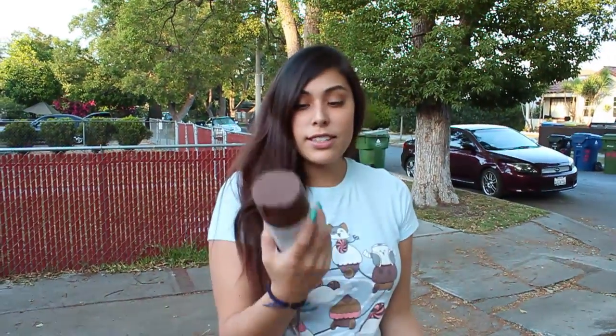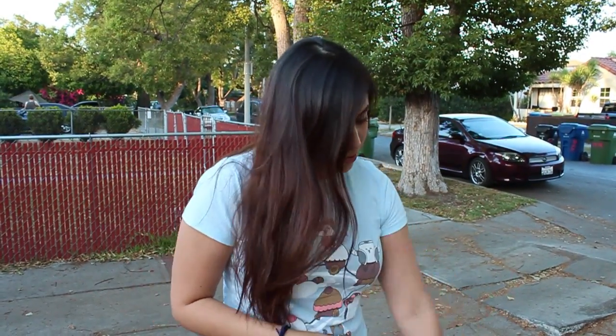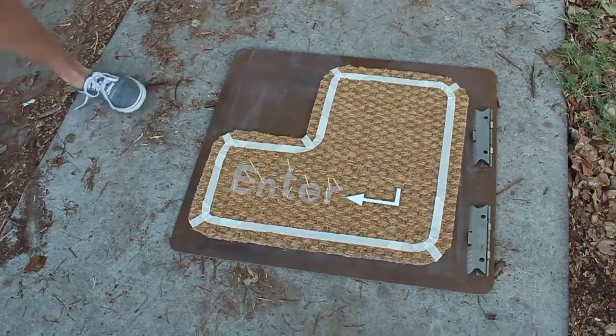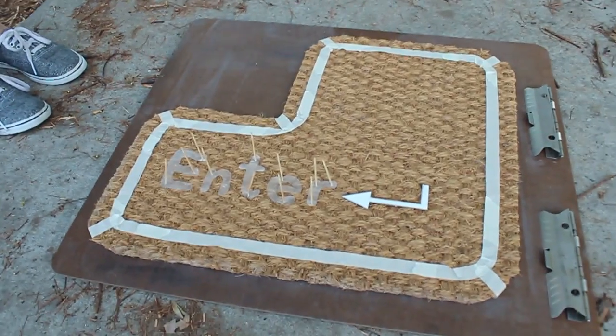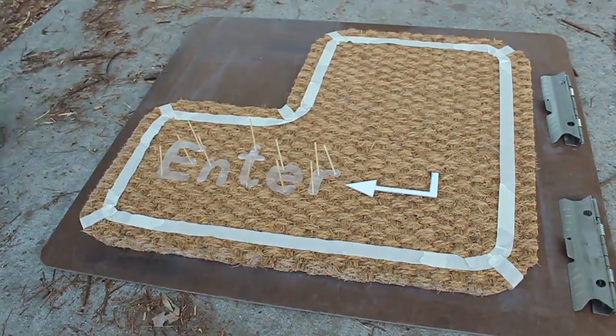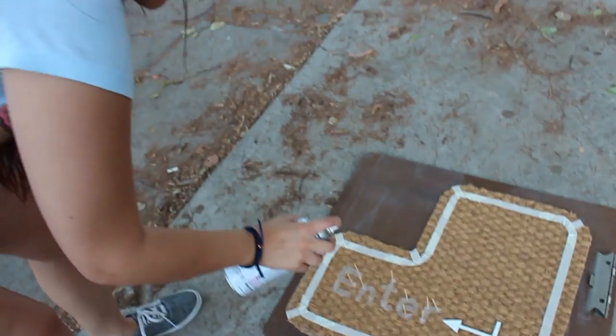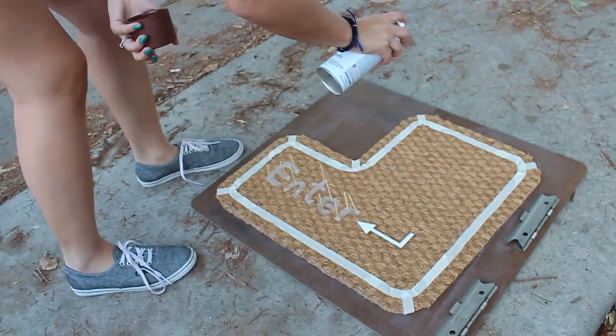Once your letters are all in place, get your spray paint and do this in a well ventilated area. I'm doing this outside. Shake your can and do not saturate the mat — stay about six inches away from the mat and just spray evenly.